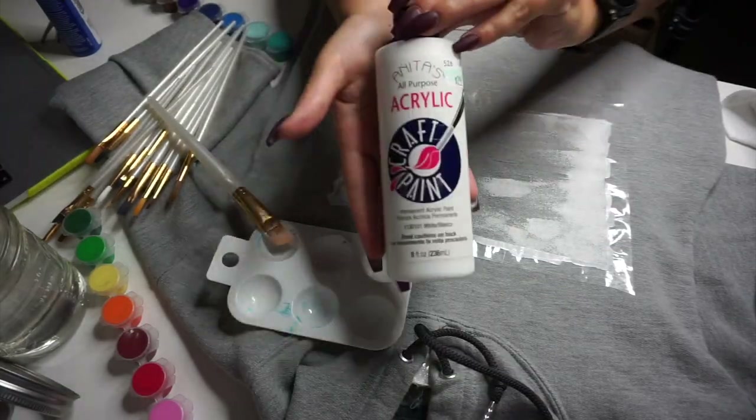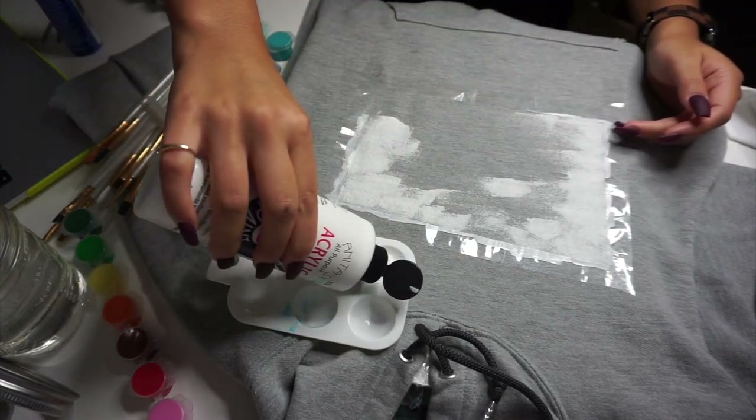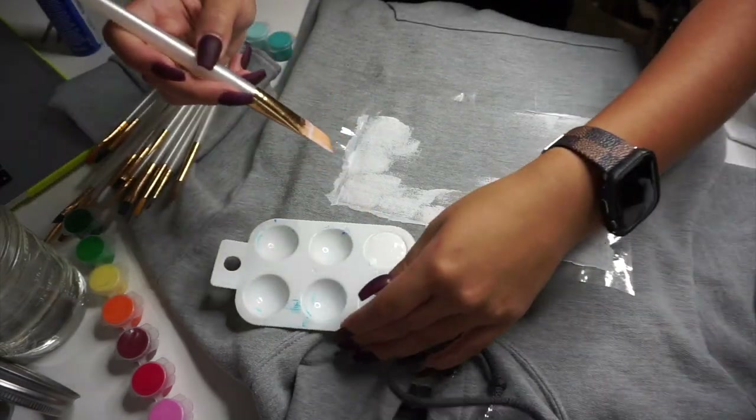Right in the middle of me painting I actually ran out of white paint, so I grabbed some extra white acrylic paint from my other room, put it in the dish, and just continued on with what I'm doing.